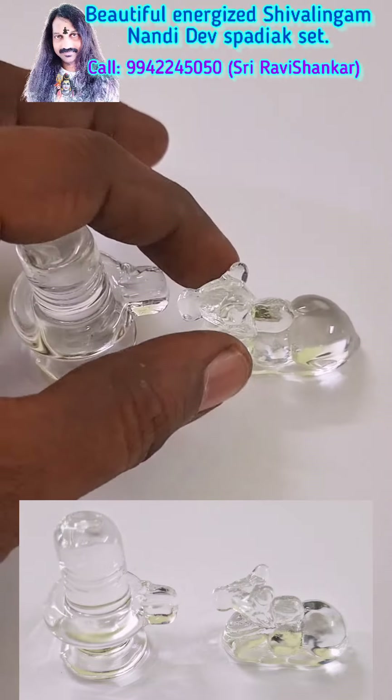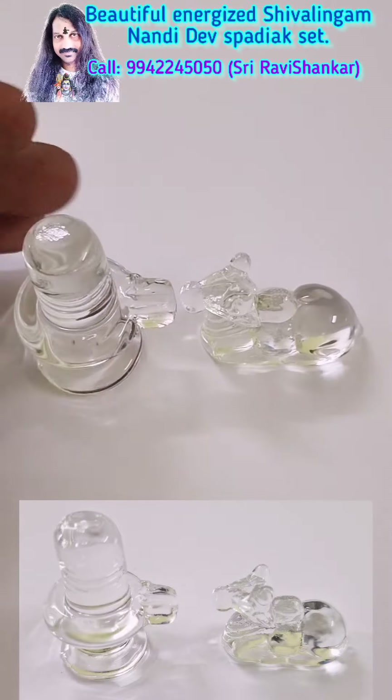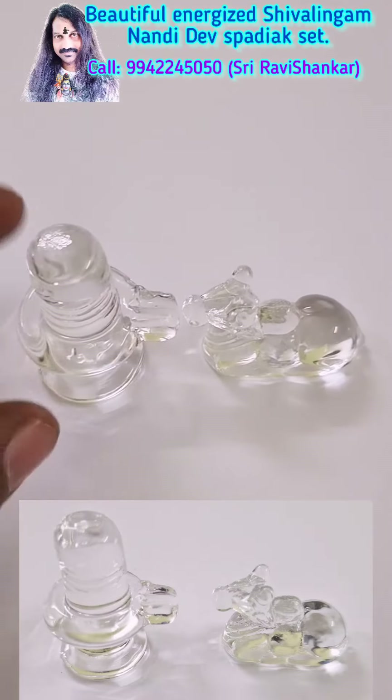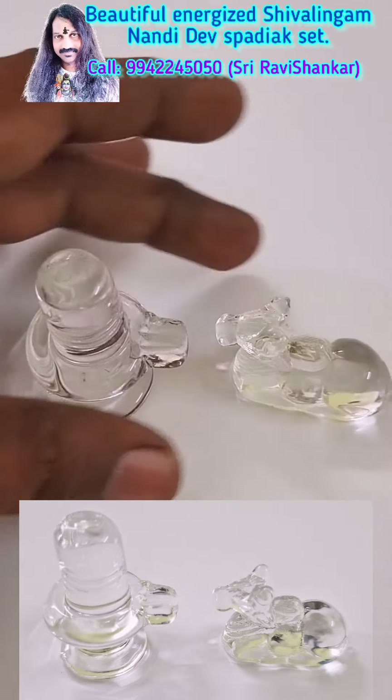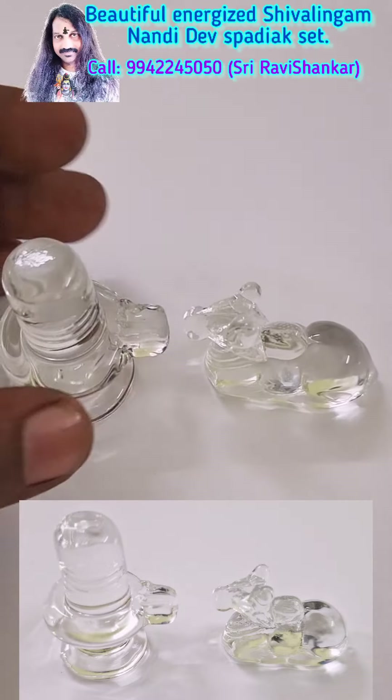Here you are seeing a beautifully made Shiva Lingam and Nandi Dev in very high quality Sphatik Crystal. You will feel excellent chilling in this one. Beautifully made. And both the Shiva Lingam and Nandi Dev are extremely energized by doing Lord Shiva Pojas.